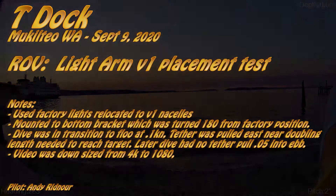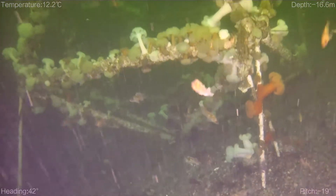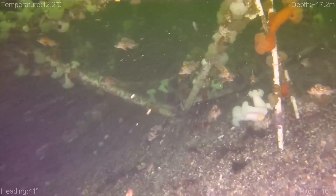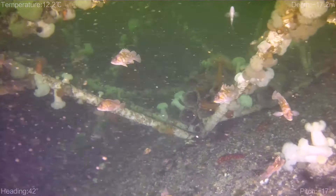Hello, welcome to my Chasing M2 Light Arm V1 placement test. Today we're here in the Puget Sound, which is near Seattle, Washington, at Mukilteo T-Doc, which is a popular dive site.